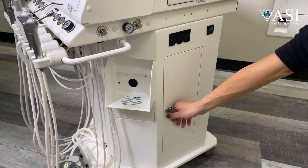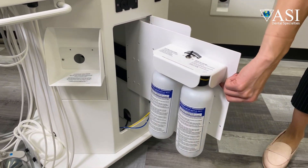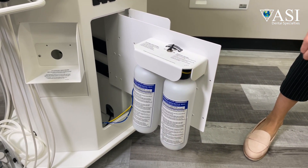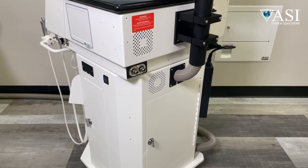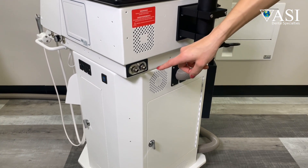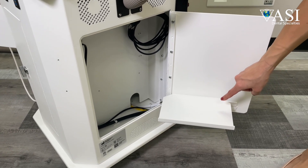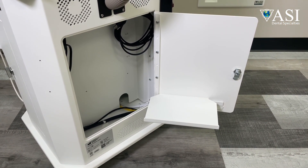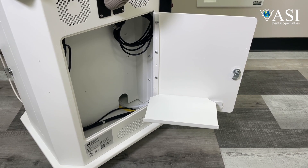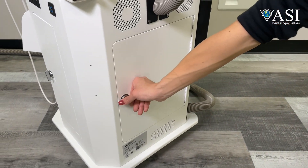The side door allows access to the self-contained water supply and optional irrigation system. On the back of the cart there are two quick connects, one for air and one for water, and a removable storage tray on the door. You can fit a micro computer like a form factor or small PC inside. There are also separate electrical outlets, and all data cables can run through the umbilical.